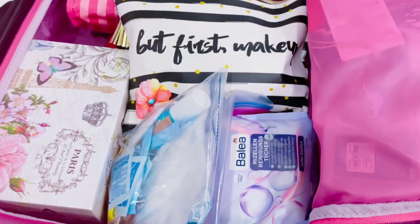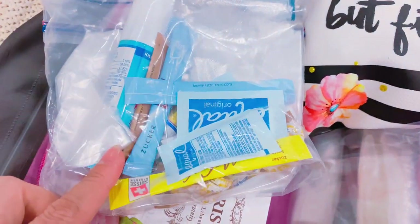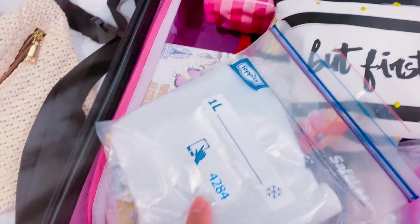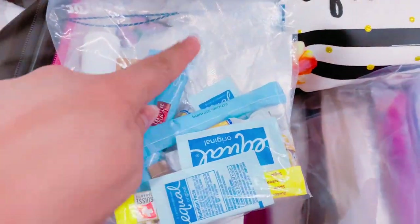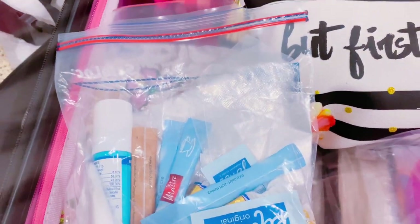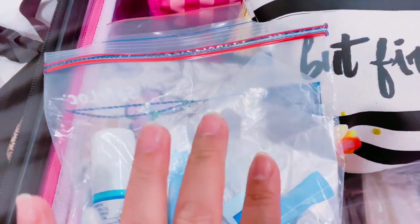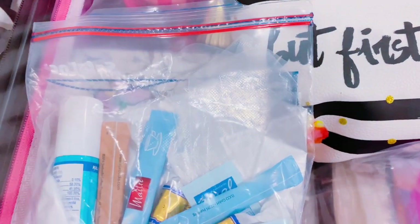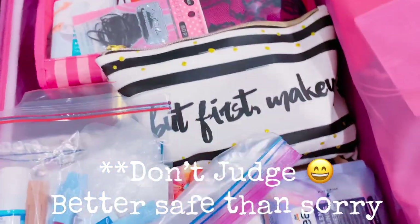Wherever I go I always keep extra sugar and cough drops. I have my Lysol to-go spray. I also always bring gloves — gloves are really important for me, especially when I'm eating while traveling and I've touched a lot of surfaces and there's nowhere to wash my hands. I use gloves even in public toilets so I don't have to touch the door or anything inside.